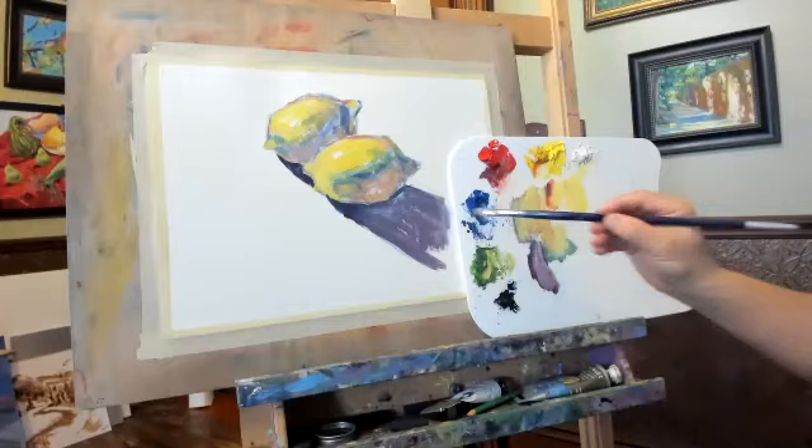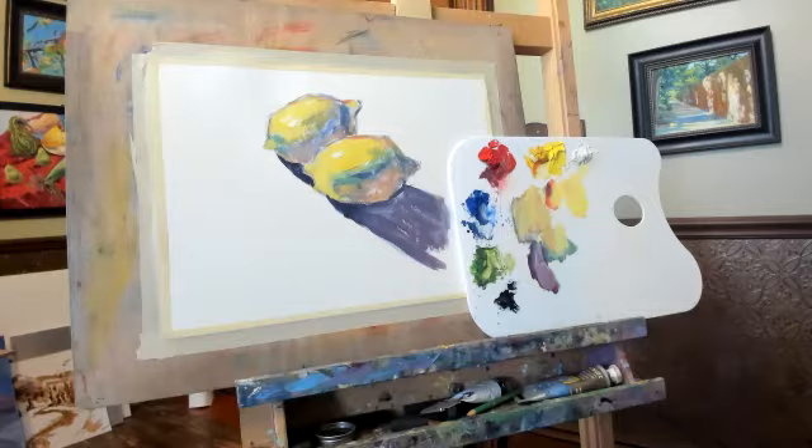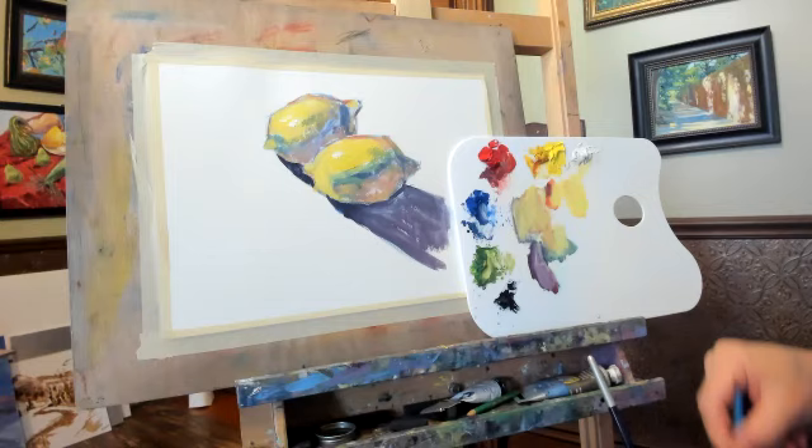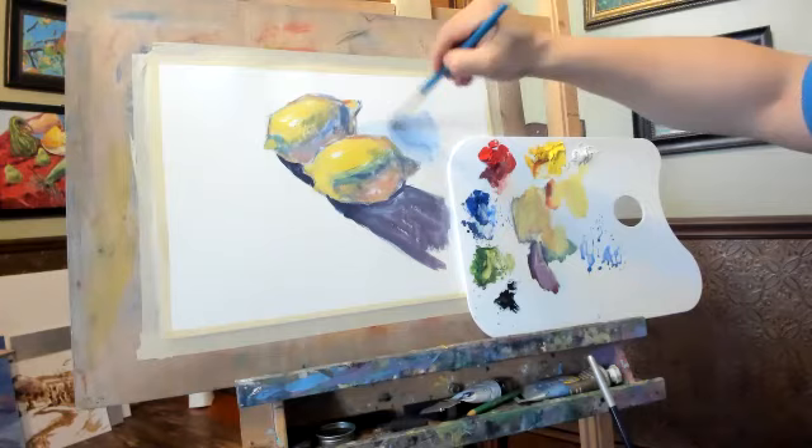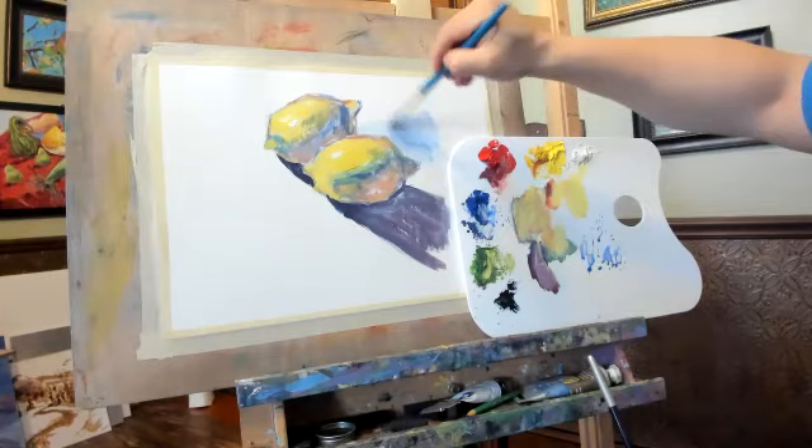Now here I can use a little bit more water. See, the lemon is done. Then next will be the last step — the background. For the background I can use this blue color again, everywhere.